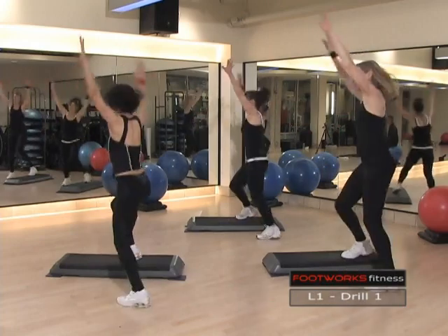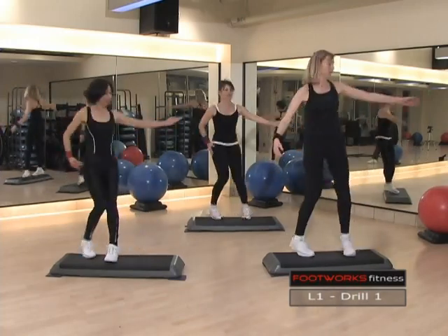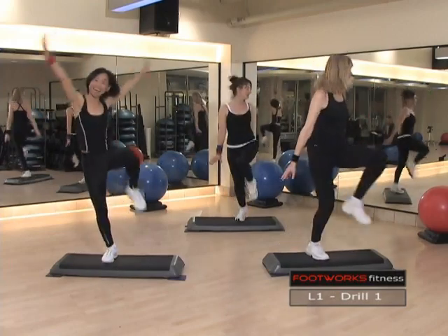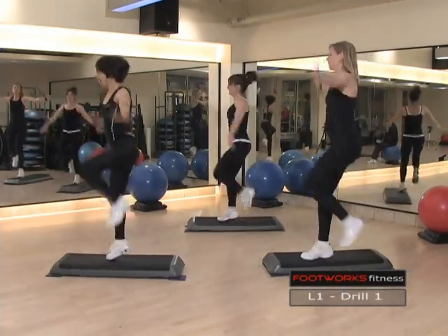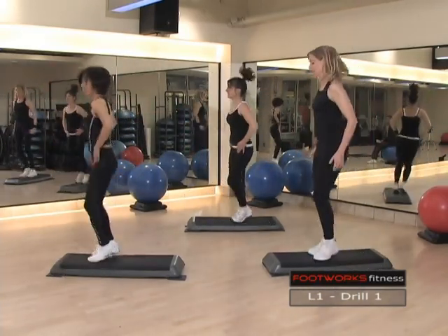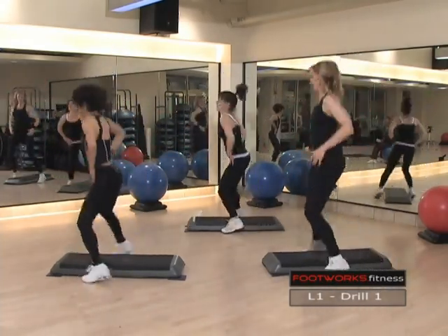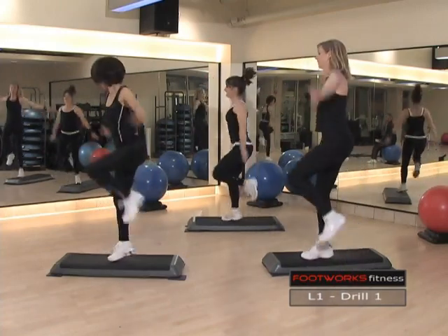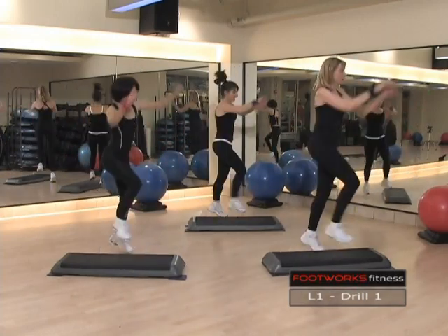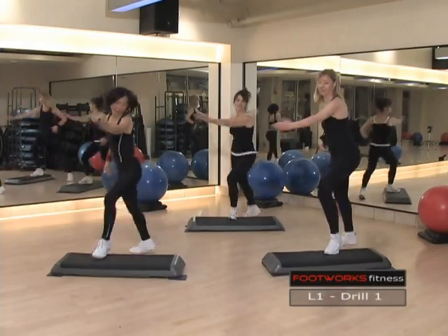Flip combo. Again. Big energy. Tech turn, go. Spider, go. Again. Over the top. Go.